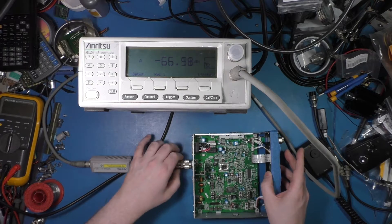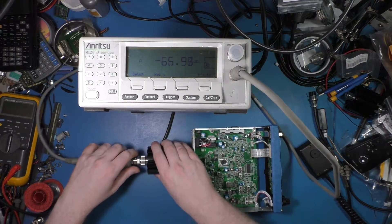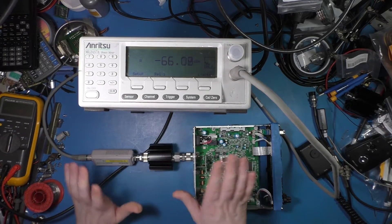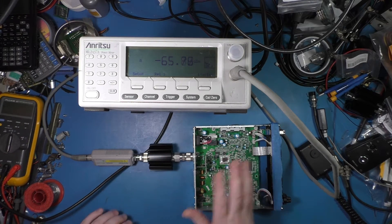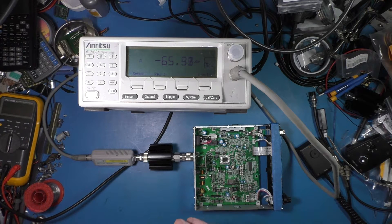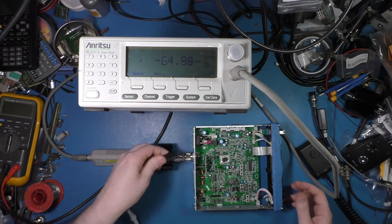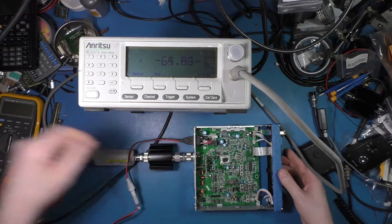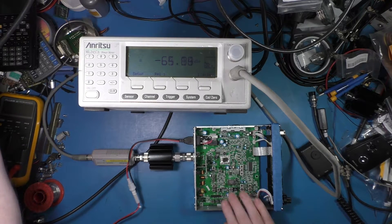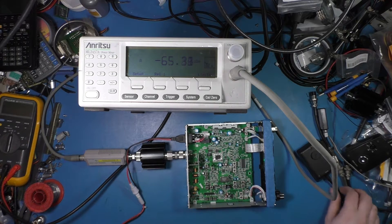So we're going to attach it to this radio. I've got an adapter — this is not the most optimal way to do this, just a demonstration, not calibrated in any way, shape or form. We'll power up this SSB 980, which is a stock radio, and measure its output.